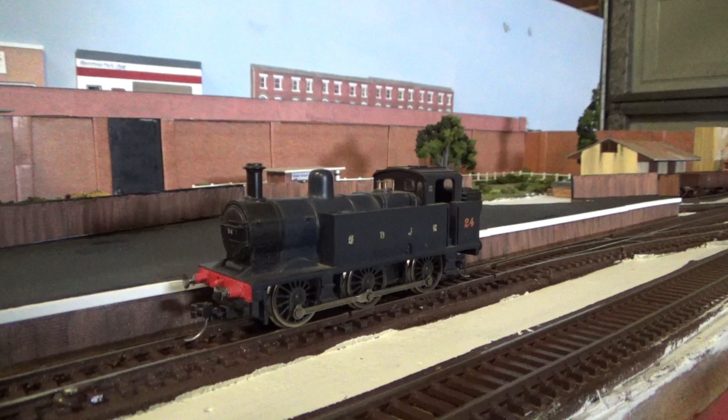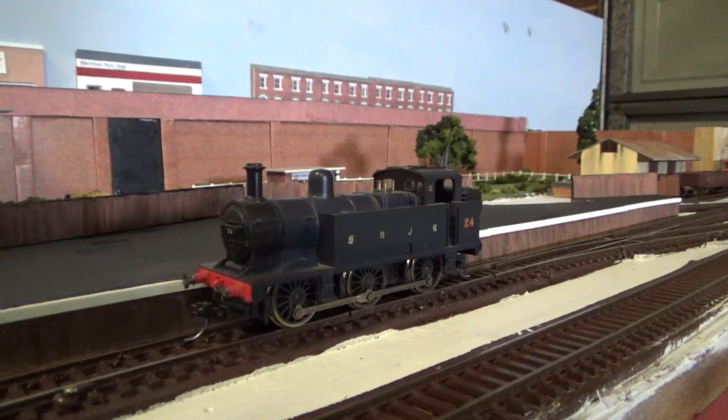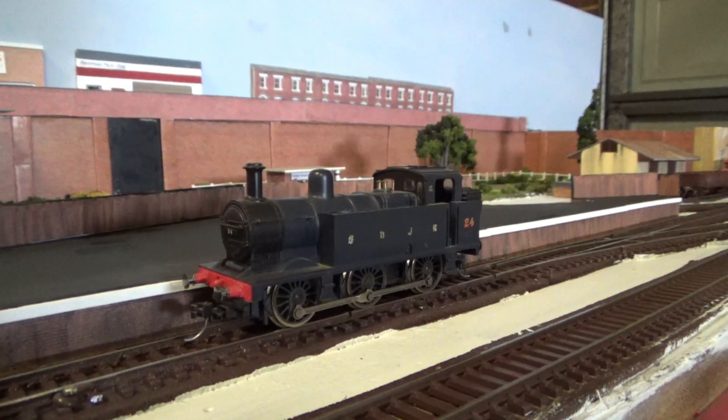I've fitted KD couplers to it, as I plan to add KD couplers to the rest of my UK stuff so that way I can run everything with KD couplers, just to keep them all the same. This is my first locomotive that I've ever owned, it's one of my favourites, and I would like to get this one running one day.